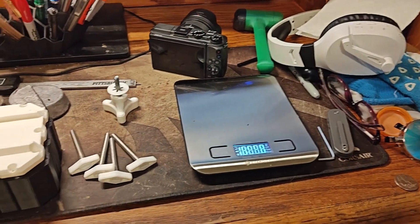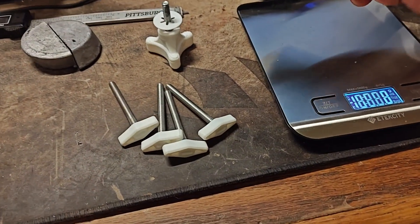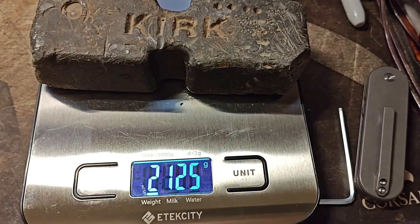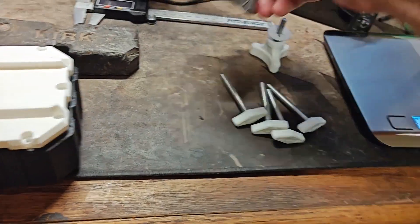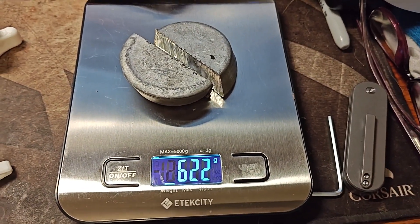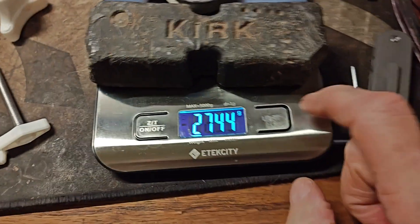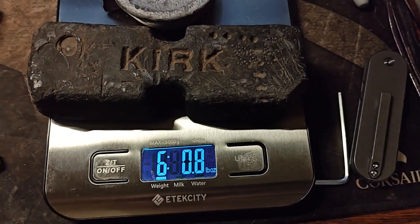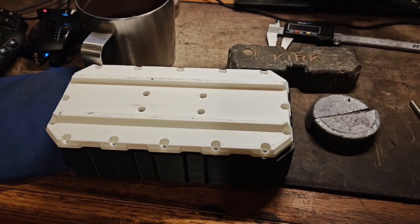To get the camera properly balanced on the arm, I figured out this is the amount of weight I need. This is a lead ingot — I know you won't all have lead ingots, but it's the heaviest thing available to me. It's 2,125 grams or 2.125 kilograms. I also have this piece, which I cut in half to fit in the box — I poured it originally into a muffin pan — and that's 622 grams. For you American guys, that comes out to six pounds and eight ounces.